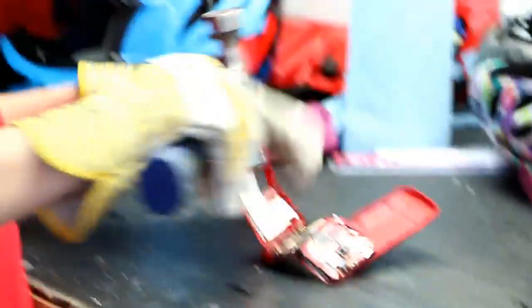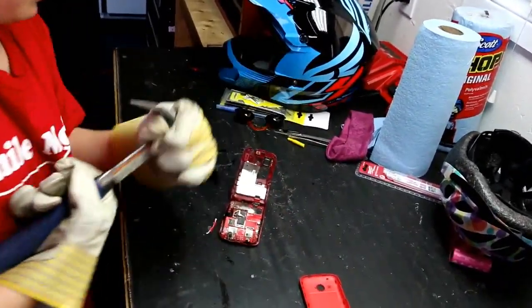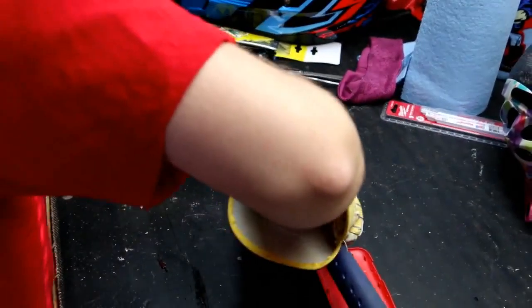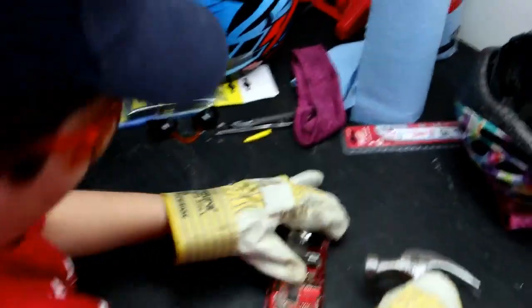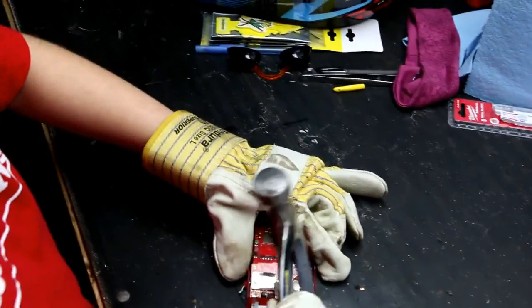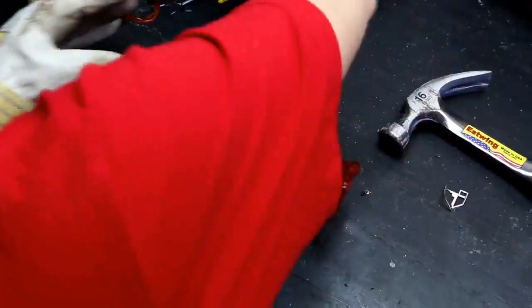Oh, it's all weird. I'm gonna try something. I'm gonna try to take this plate out here. Hot. Glass everywhere.